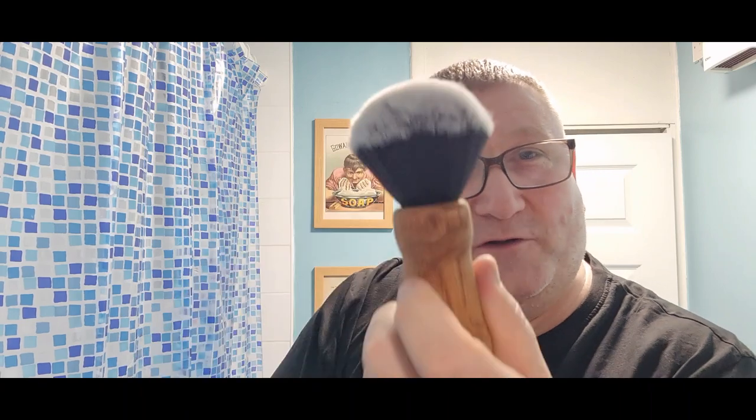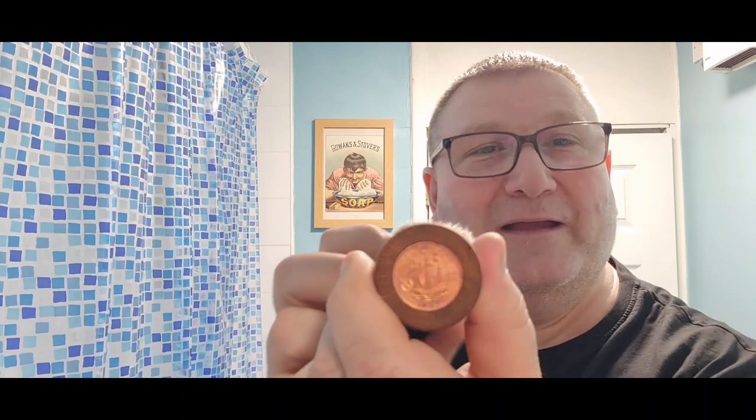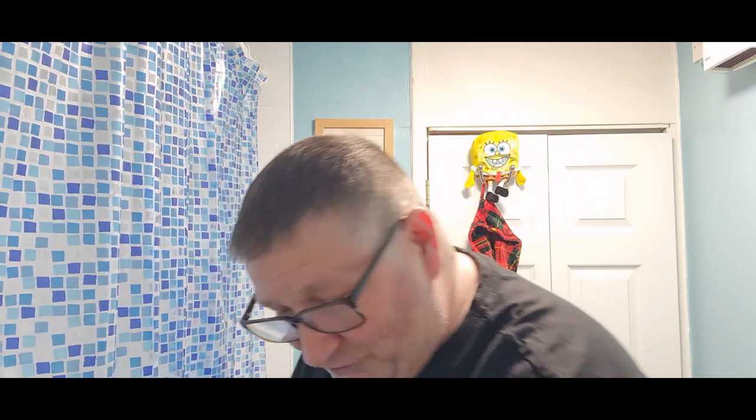This is the DC JS 101 prototype — that's the David Conniff John Shaves 101 brush. David Conniff made that for me. He put an old half pence in there from 1967, that's my birth year. I know you all gasp when I say that, but it's true.